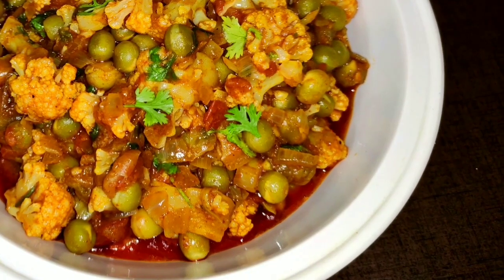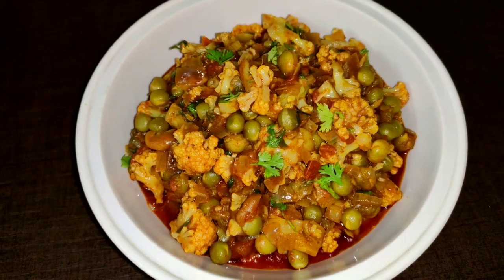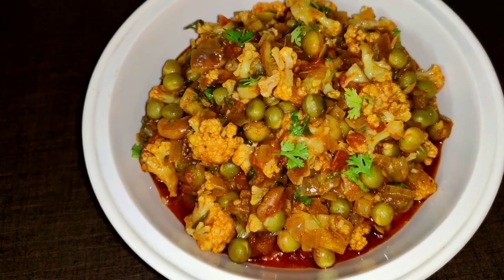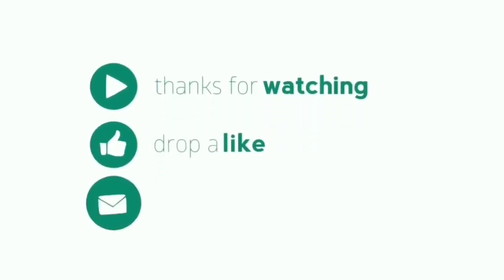If you like this video, please like and share, and subscribe to my channel. Thank you for watching. Thank you.